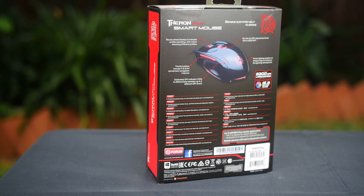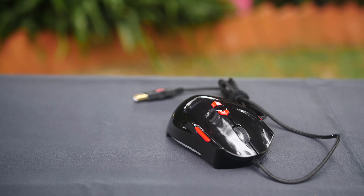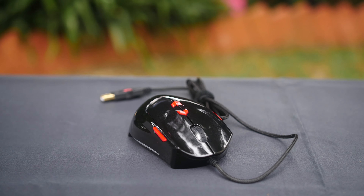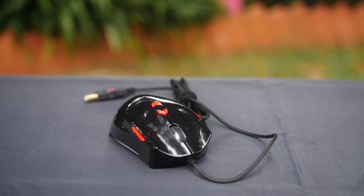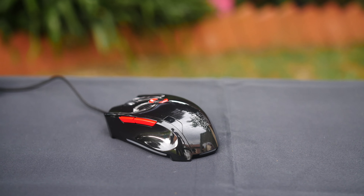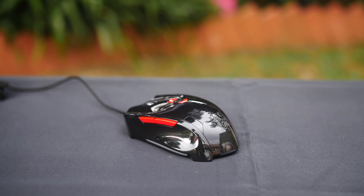The appearance of the mouse almost replicates its predecessor apart from the gloss finish, which personally I'm not a big fan of due to the amount of fingerprints left behind on this type of gloss finish. They call this a smart mouse due to its ability to connect to your smartphone via Bluetooth, where